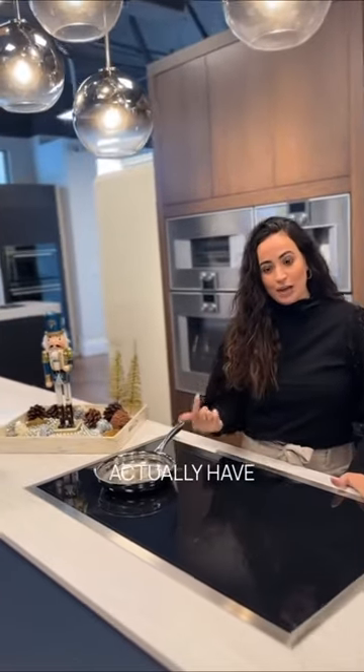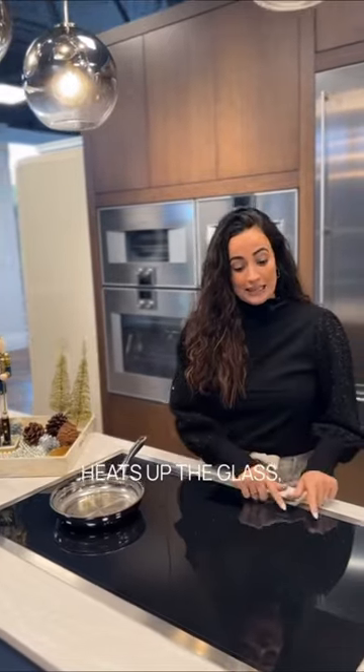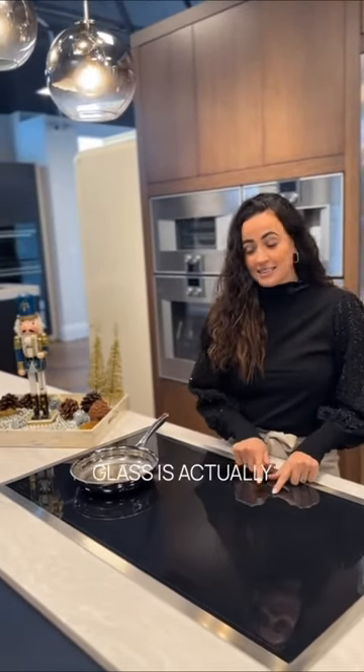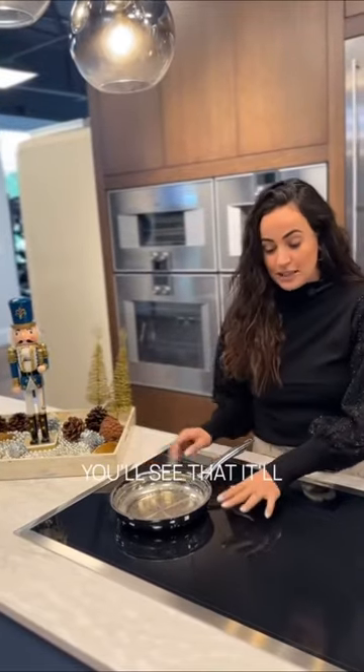With an electric cooktop you actually have radiant coils underneath the glass that heat up. It heats up the glass, and then the glass is actually what's heating up your pan. That's why if you have a spillover you'll see that it'll sizzle, because the glass everywhere is very, very hot.